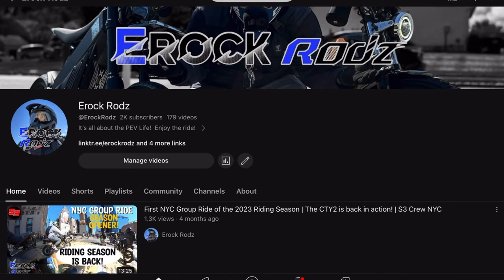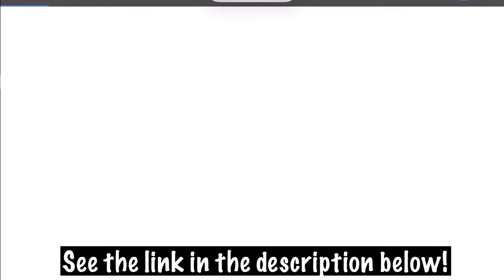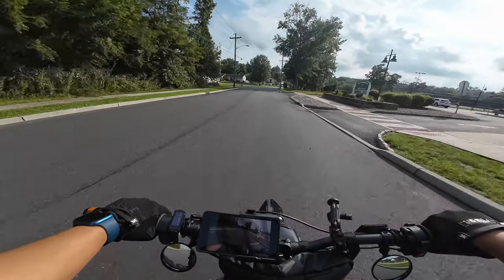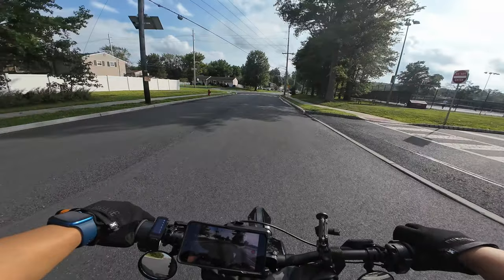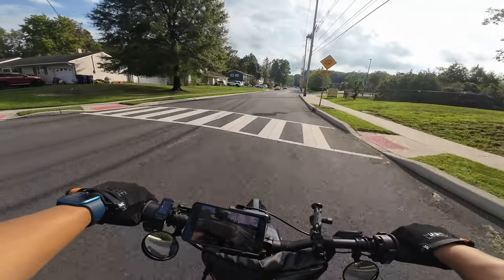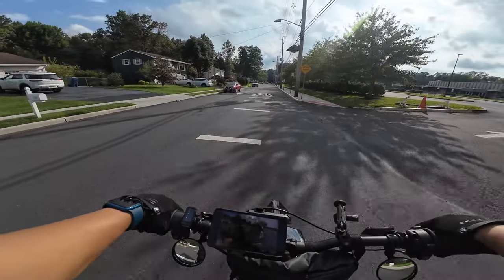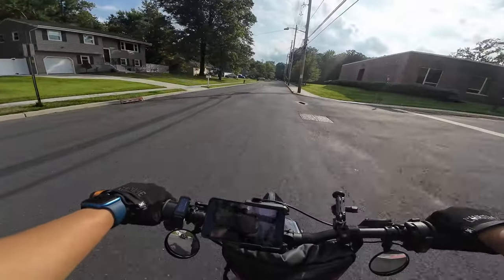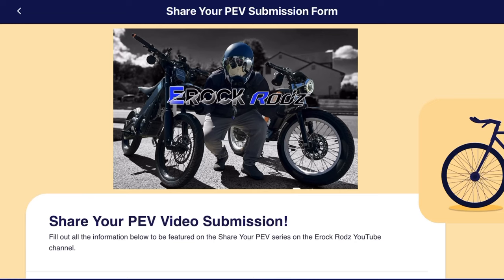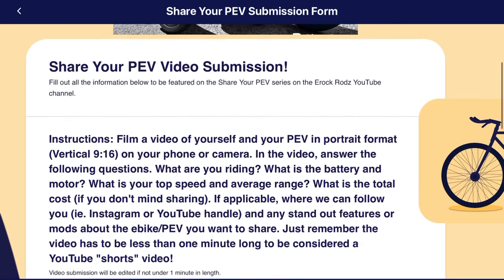You can sign up via a Jot form — basically like an online survey or questionnaire. All you have to do is fill it out. It'll have the instructions on what you have to do and what you have to submit, which is basically a video of yourself and the PEV, recorded in portrait mode on your phone — portrait, not landscape. And then you have to answer basically the same questions I ask on every single interview.